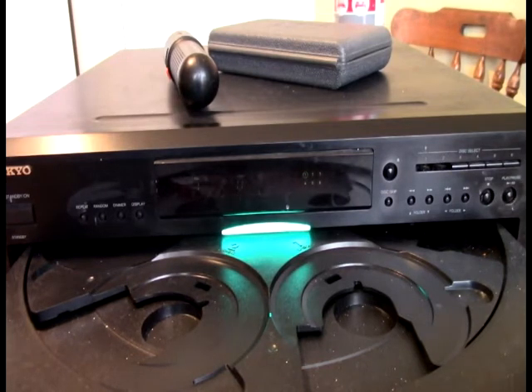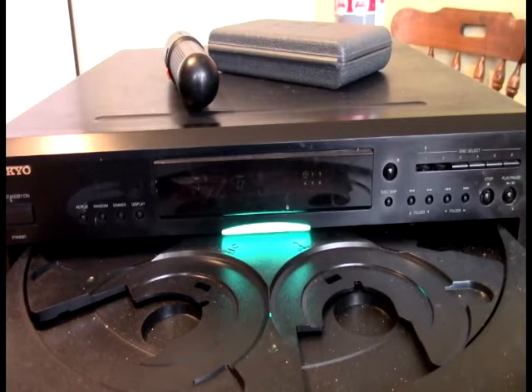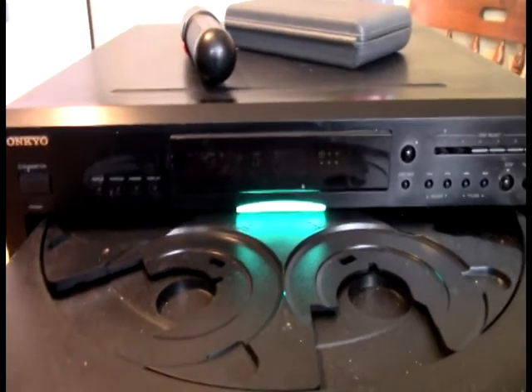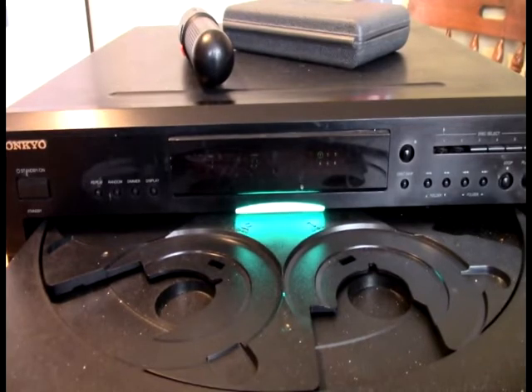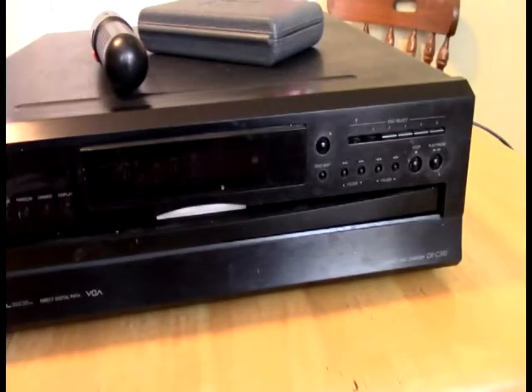Hello out there in YouTube land. Welcome to the OKGoodReviewChannel. So today we are going to be looking at this, which is my Onkyo DXC390 CD Changer.